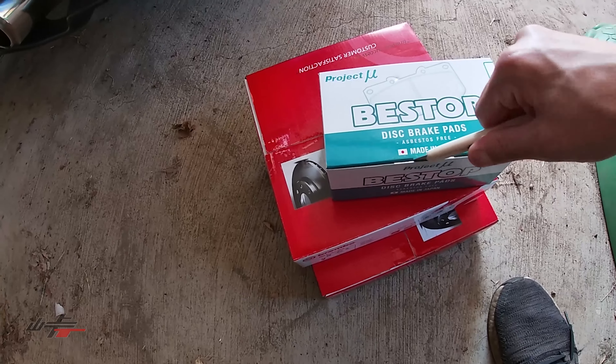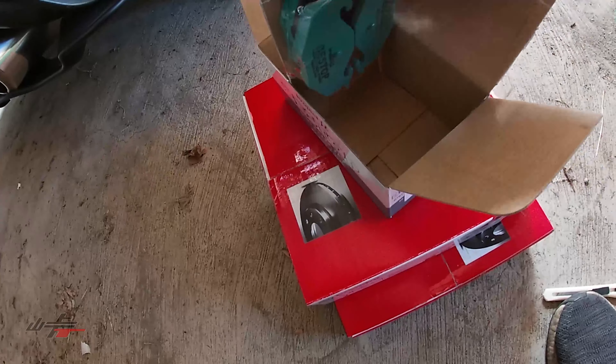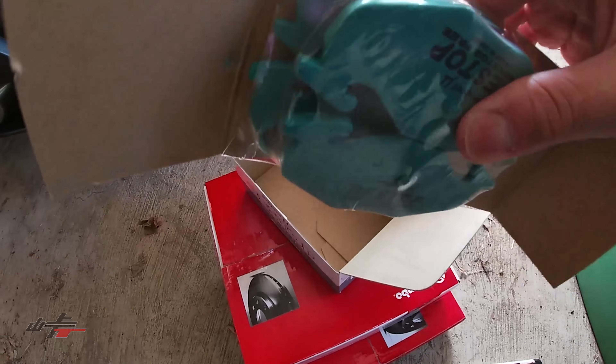A little mini unboxing here. No grease — it's good that other stuff got in the way because I have to go to the store anyways.